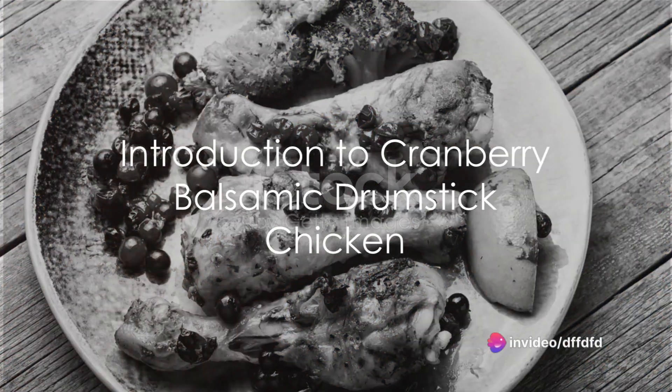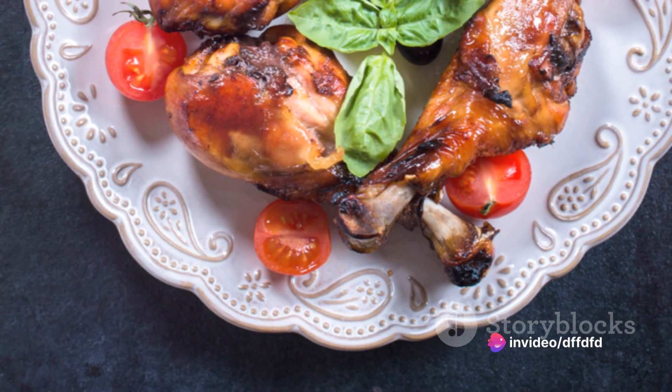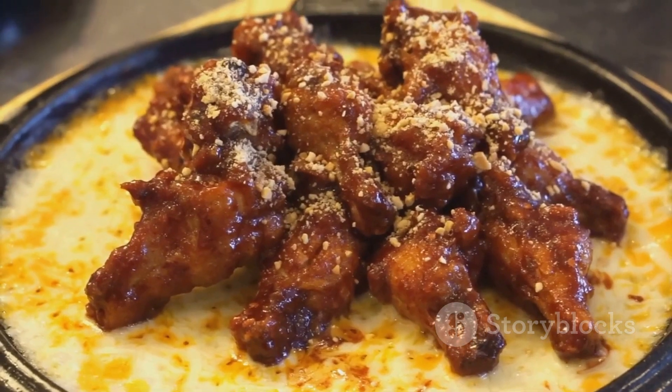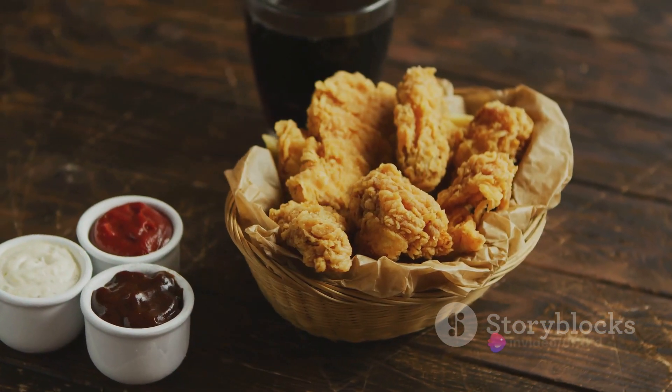Ever wondered how to make a delicious cranberry balsamic drumstick chicken at home? This savory and sweet dish combines the tartness of cranberries, the deep flavor of balsamic vinegar, and the succulence of chicken drumsticks, making it a crowd pleaser for any occasion.